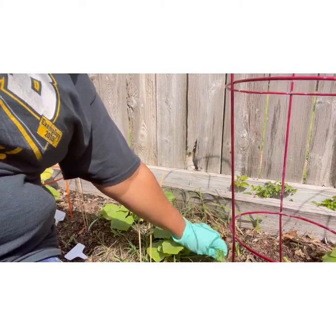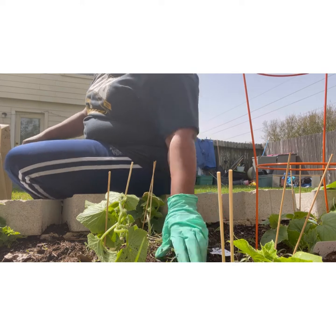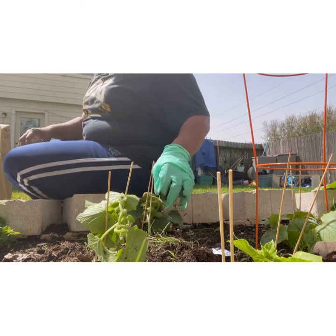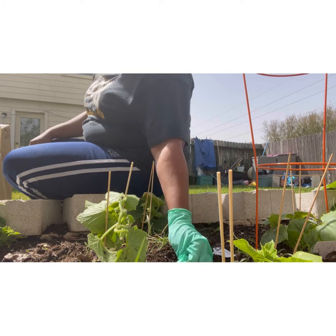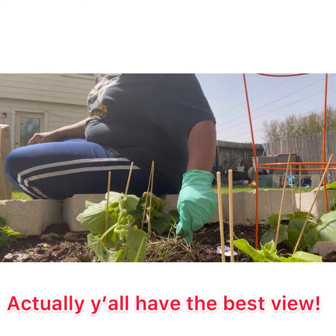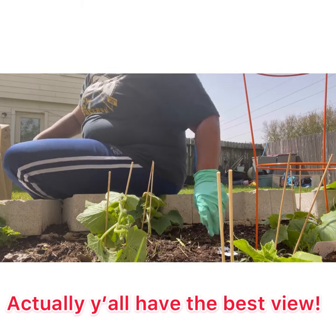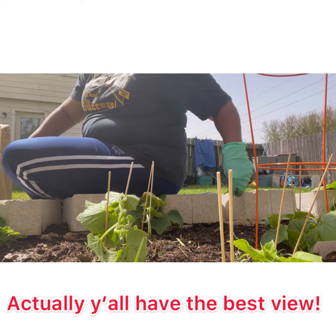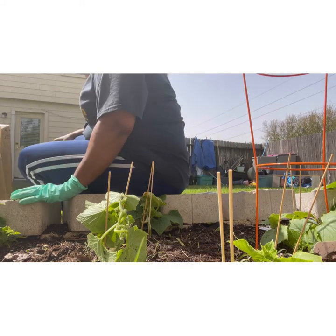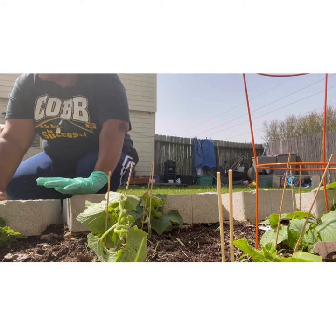So let me get you guys situated, show you what it looks like so I can show you what I'm planning. I hope y'all can see — I have y'all in an awkward position because of the sun. But right now I'm just trying to get some of this grass and weeds out of here.